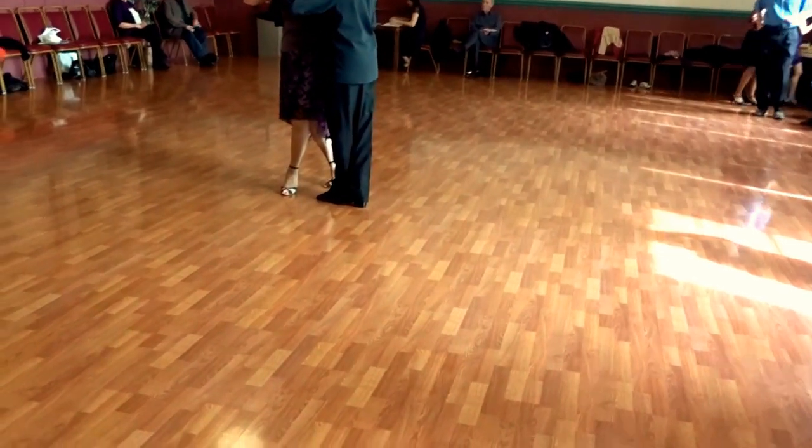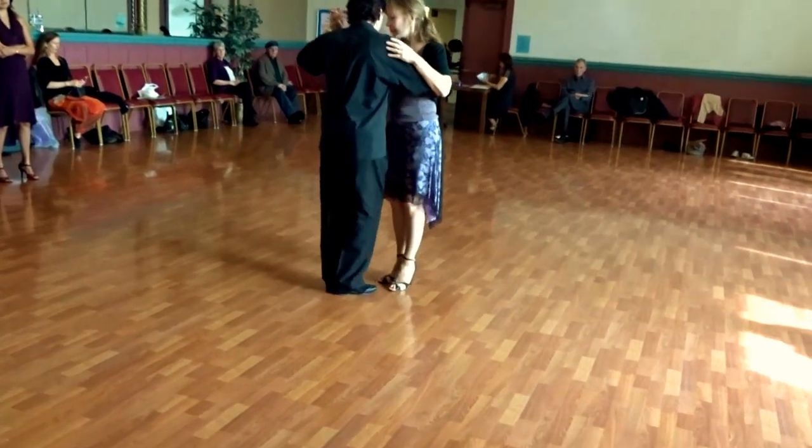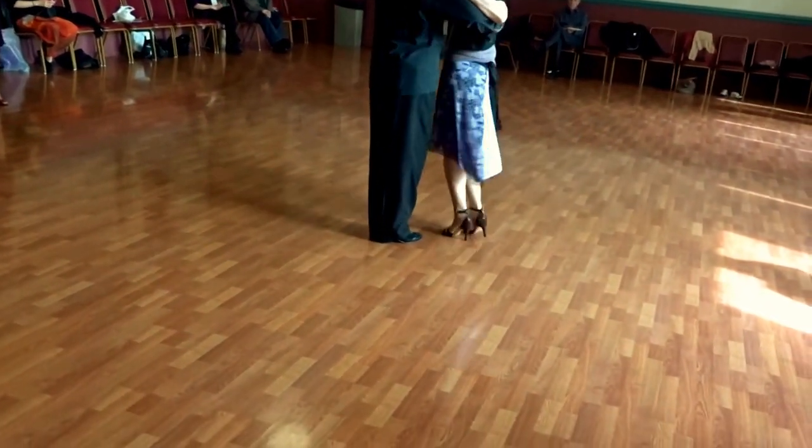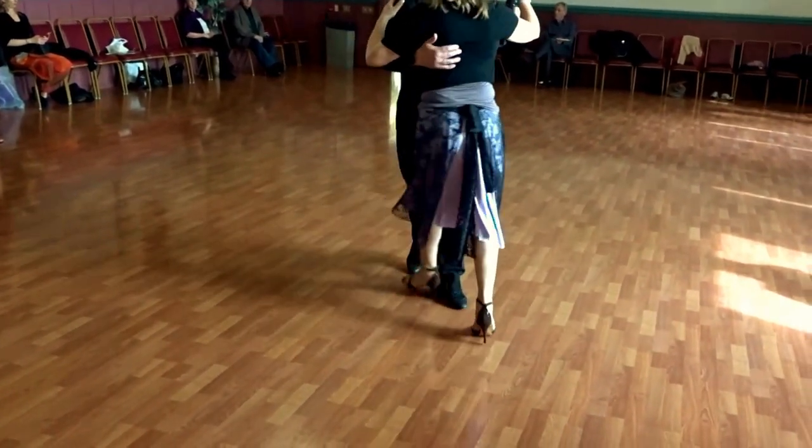That's the position we start. And then we work on the other hand. Together. Back, side, forward. Keep it. And go close.